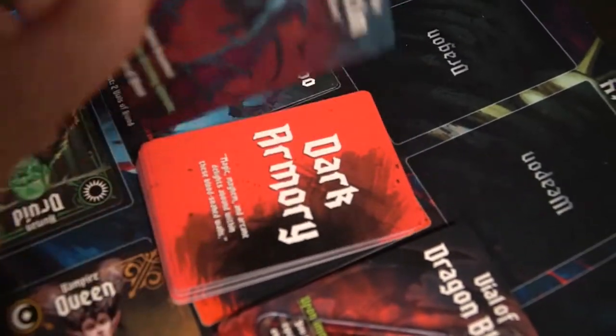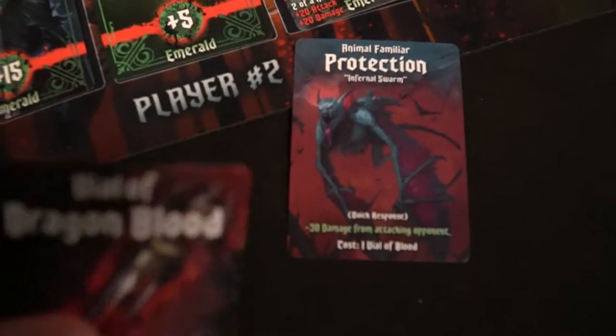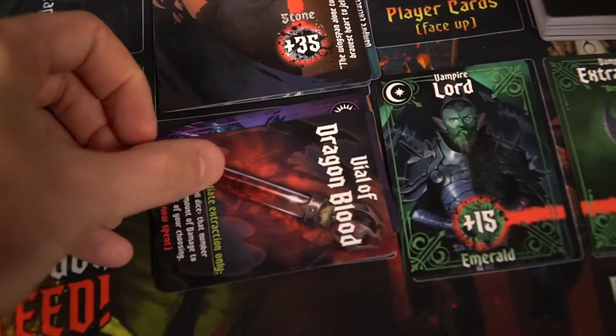The game can be rather quick or take a bit of time — it really depends on how it plays out, what cards you get, and what combinations you utilize. Dragon blood is excellent for gathering dark armory cards, which are all very powerful. They can update your tableau and make it stronger, or give you utilities like protection. For example: 'Use this card when attacking during daybreak — you must have a vampire in the slot and it costs one vial of blood.' Or trickery: 'An extra turn is allowed — play this card at the beginning of your turn for a total of two turns,' costing vials of blood.